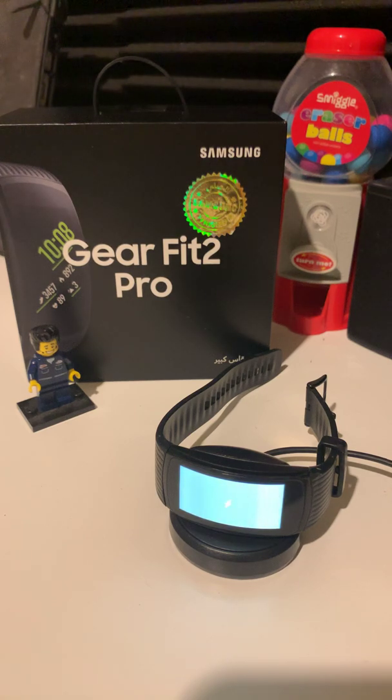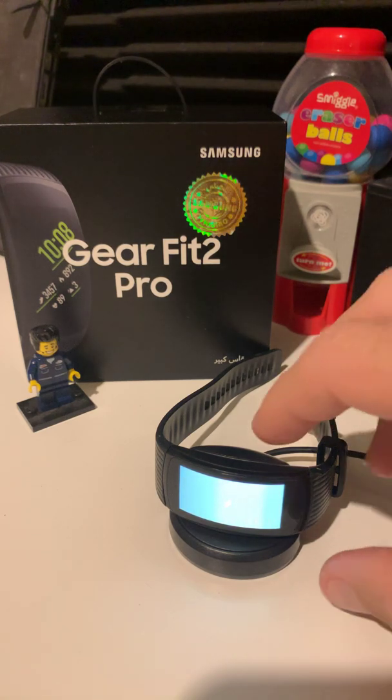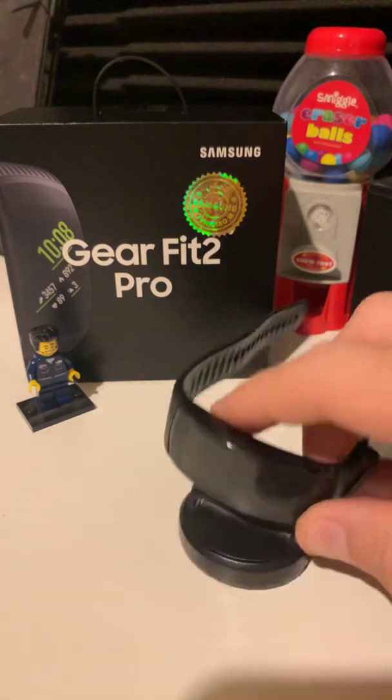Gear Fit 2 with some errors. We have a screen that is flickering strangely.